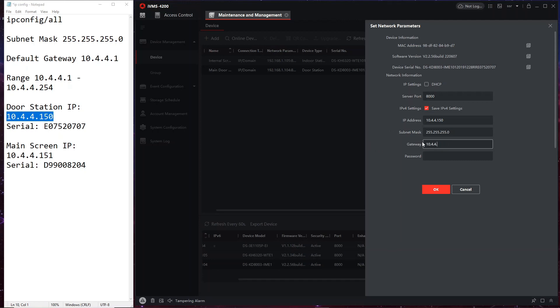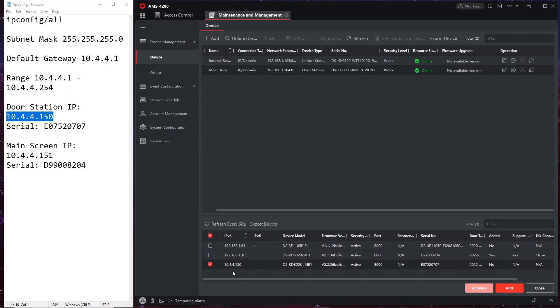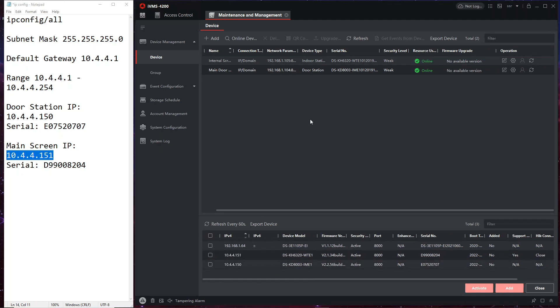We're not going to have DHCP enabled - instead we manually enter the designated customer IP address, the gateway, and then put in the password. So now we've got 10.4.4.150 set for the door station. We do the same with the screen - edit the parameters and assign 10.4.4.151. Now we've got our two static IP addresses assigned. The setup is done.